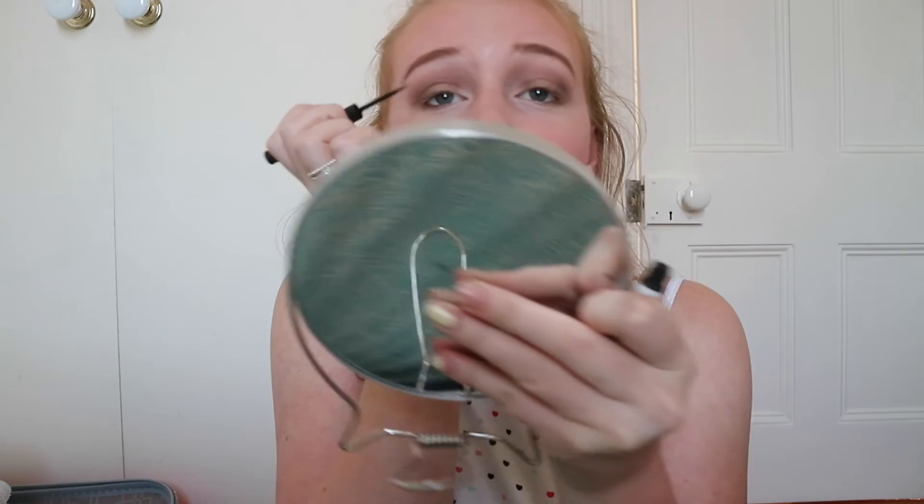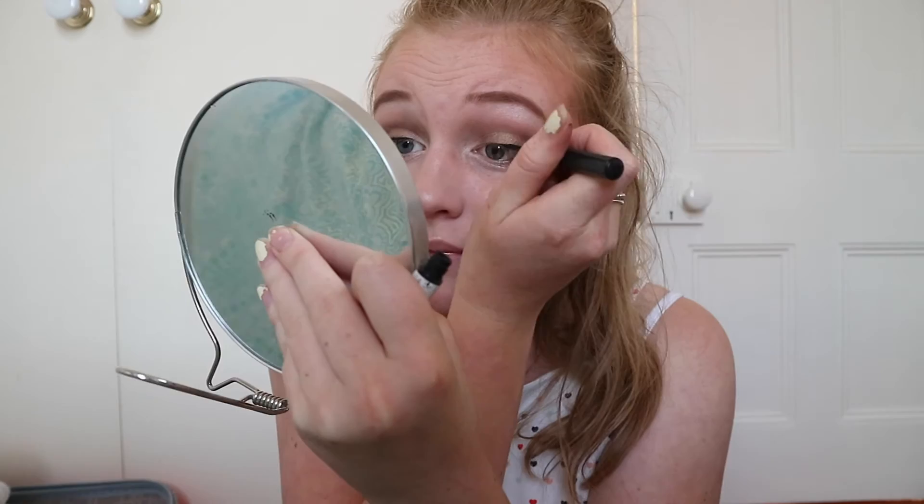For eyeliner I'm not going to use one of these oval brushes. This is The Balm Schwing eyeliner — I love it. I think it's so easy to control. I did quite a strong wing because it is supposed to be a little dramatic since it's stage makeup, so it's a little bigger than I would usually do. That makes my eyes pop a lot more. I really like what that looks like.